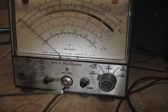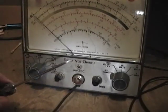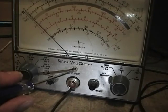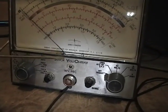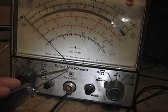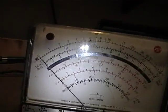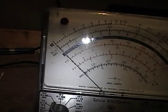It turns out you do use a small flat-bladed screwdriver to tweak the meter — it's just that there was a plastic membrane over the adjustment screw, probably a factory seal. I just had to poke through that, and then I was able to tweak the meter so I got pretty much dead-on to zero.